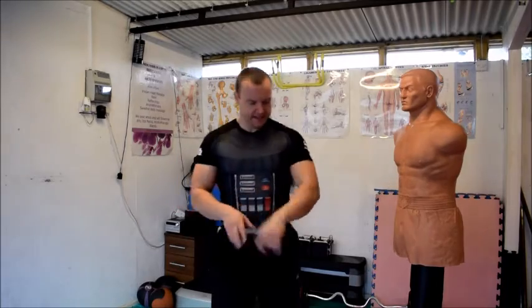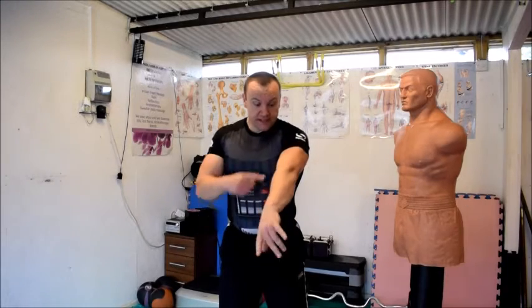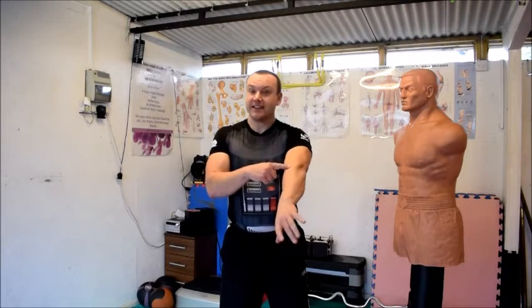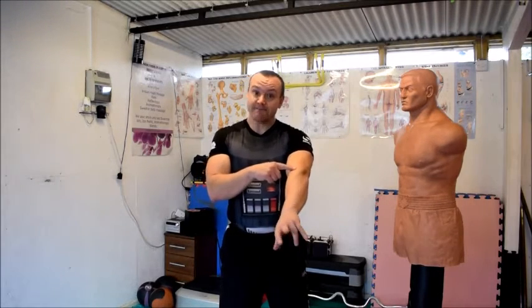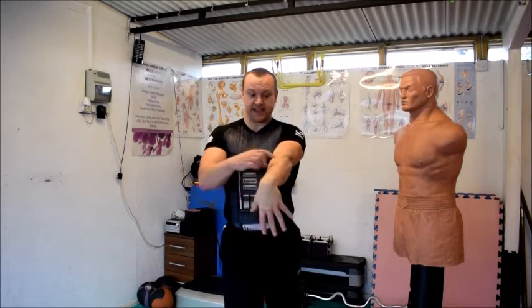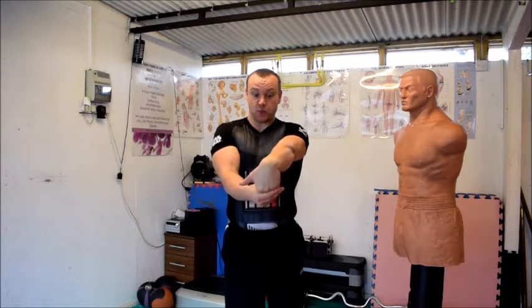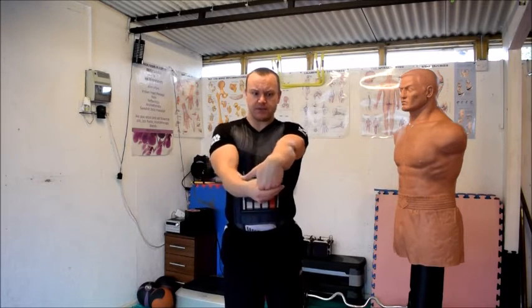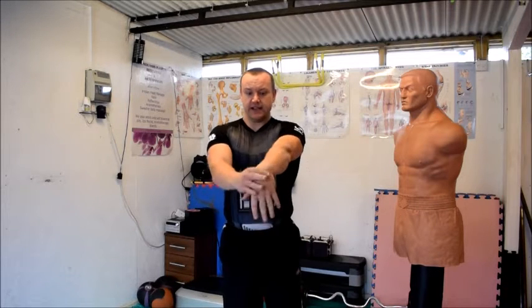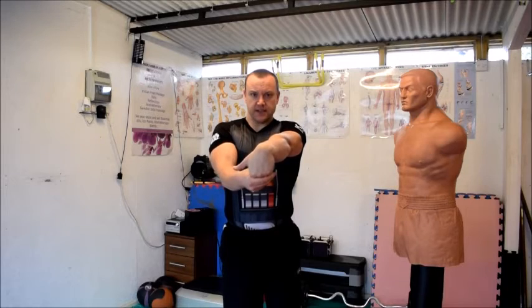The other thing you need to do is stretch the forearm muscles. The muscles here go right the way down to your fingers, so if you wiggle your fingers you'll see the muscles come all the way up. When you stretch your forearms, not only do you want to be stretching from the wrist to get a stretch here, but you also want to be pulling on the fingers as well so that you're covering absolutely everything. Stretching this way and pulling on the fingers too.